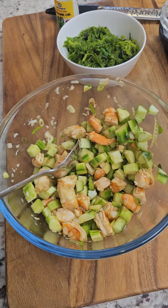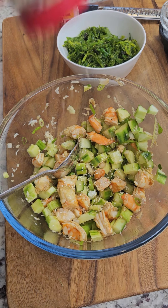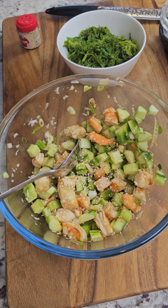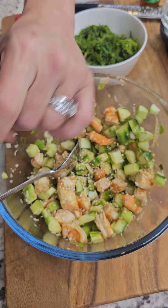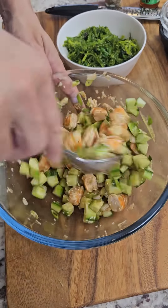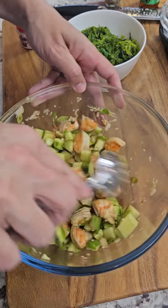Add some regular toasted sesame seeds — just a couple. I like the crunch and nuttiness it brings, and it gives that Asian flair. A little splash of sesame oil, some black pepper, and toss this all together. I had seaweed salad — I buy the one from Costco — and I'm gonna pour this right on top.